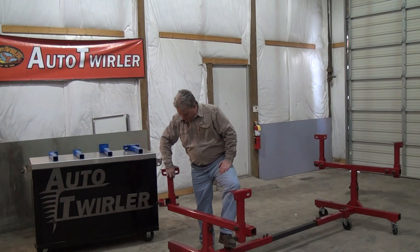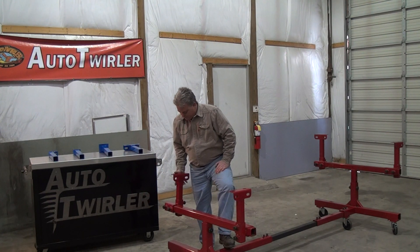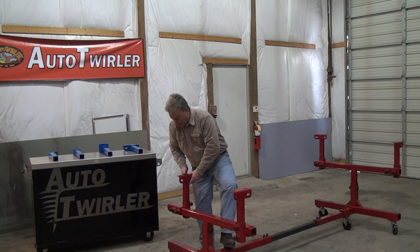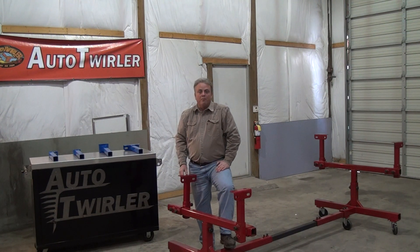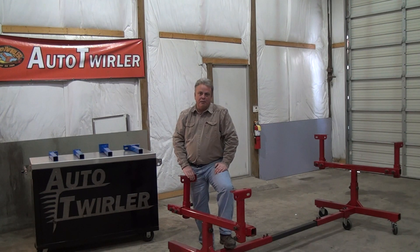You can also slide these off and turn them the opposite direction. So if you wanted to go into the bumper mount on a Mustang or a Mopar, you can come in here to the side and hit those front bumper mounts.